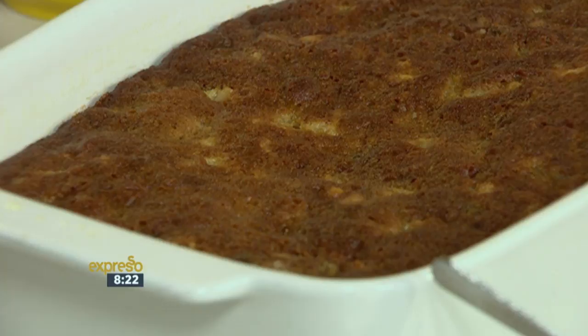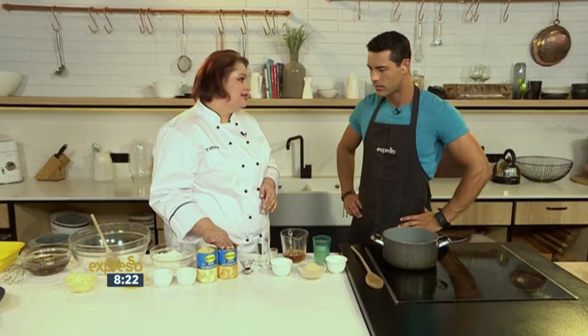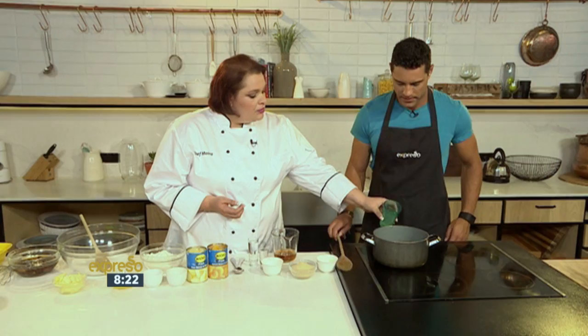My variation has got KOO pears and KOO apricots in, which gives a very new dimension to it. We still keep the dates in, and it's really luxurious and delicious. So first of all, we're going to make the sauce. What we do is take the leftover KOO juice from the KOO apricots.